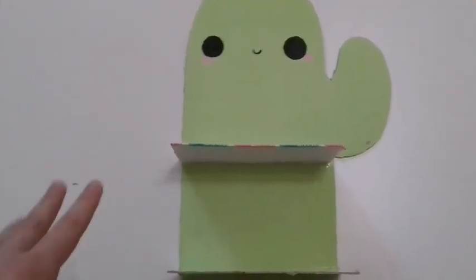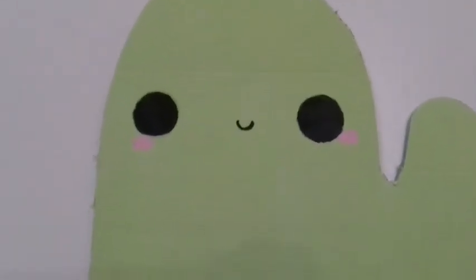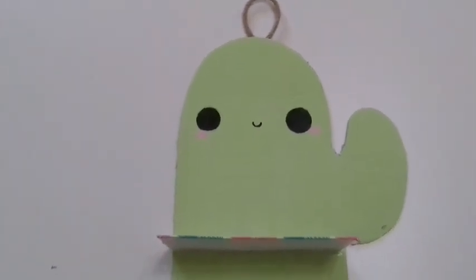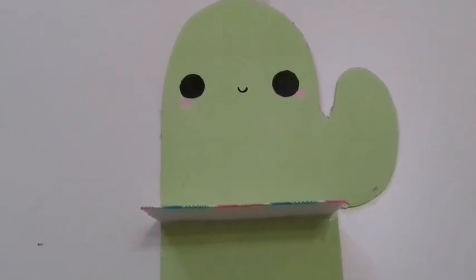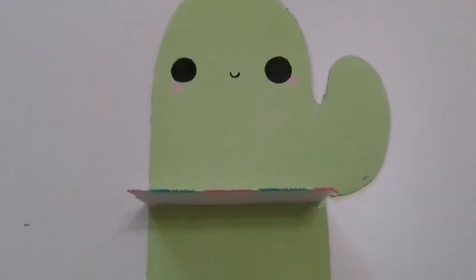Okay guys, I'm finally done making this DIY room decor! After two days, this was so easy and inexpensive to make and it just looks so cute. If you like cactuses, this is a super fun DIY for you. It has a little kawaii face and I just love it so much. If you enjoyed this video, please give it a thumbs up, click that red subscribe button, and comment down below hashtag cat squad for a shoutout in my next video. I'll see you guys then, bye!